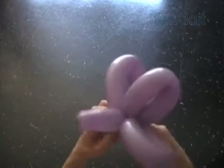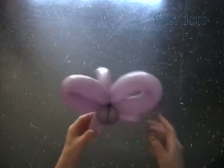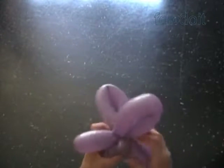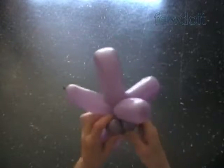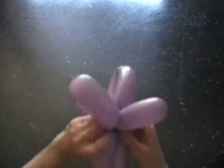This bow tie has pretty much the same shape as butterfly wings. In previously published instructions we have made different kinds of butterflies that we can actually use instead of a bow tie. Also, we have made a bow tie in previously published instructions.